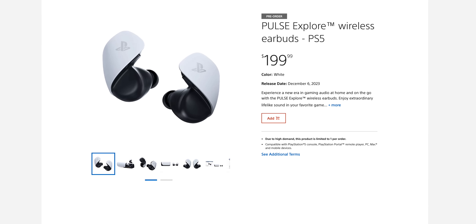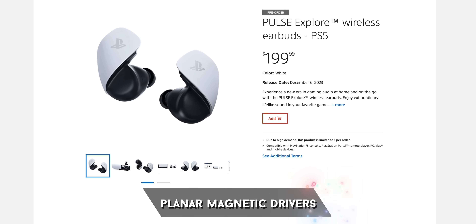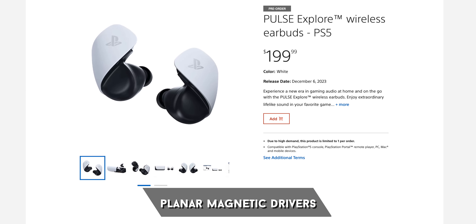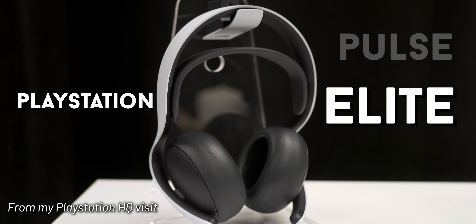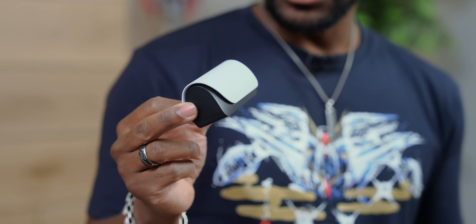Surprisingly, this is going to cost a little money. These use some really special drivers for audio, which are usually found in premium headphones, and they're going to be here as well as in the bigger Pulse headphones that are coming out soon. Those two use special drivers — and the drivers are the things inside the ear cups that deliver the music — so I'm really excited to see how these work out.